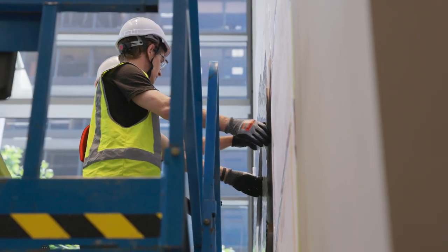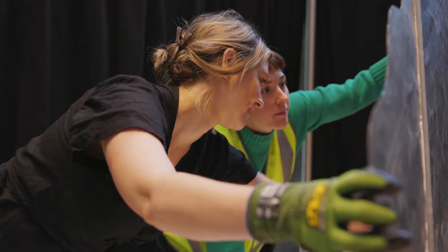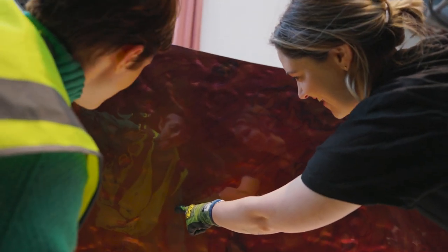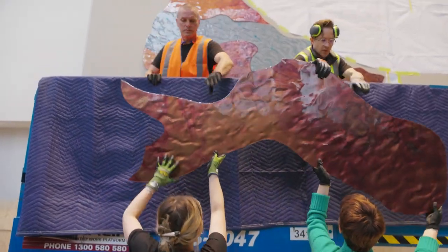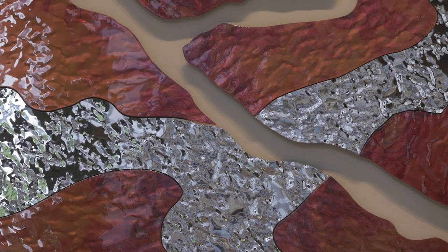When viewers first see the work I really want them to immediately get that feeling of water in motion, hopefully see that the ochre and the red tones in the work connect them to the idea of the Yarra River, and then on further inspection when they come up close to the work they'll see the definition of the print done with the high gloss finish, which will further connect to the motion of water.